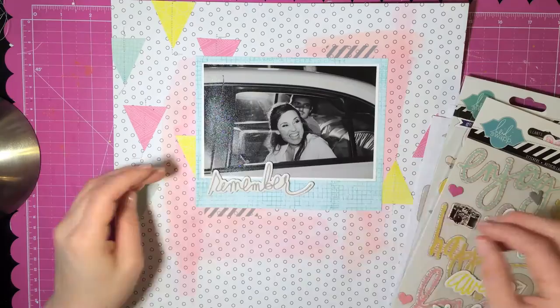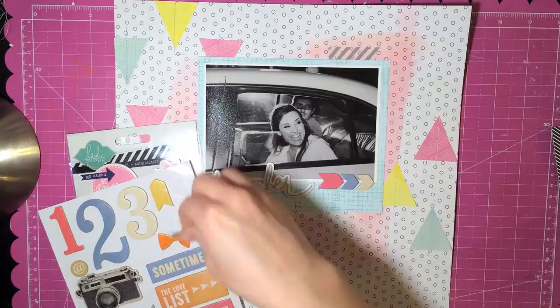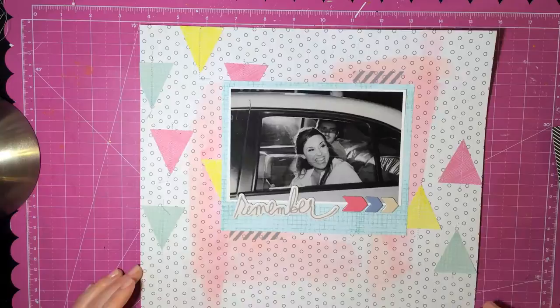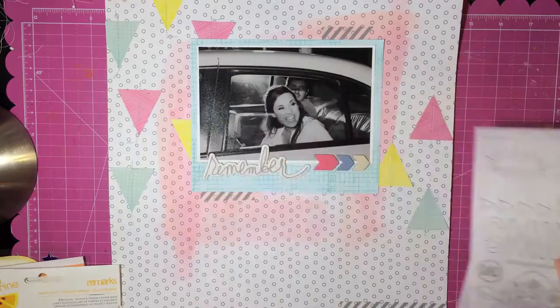I'm taking some embellishments. I used some Heidi Swapp paper for the triangles from the Serendipity pack — I'm trying to use it up since I recently bought that. And then these are some chipboard pieces from Amy Tangerine's previous collection. I'm trying to figure out what else I want — I really don't want to add a lot of layers. The last couple of layouts I've done in my scrap room have had a lot of layers so I just wanted to try to stay away from that.